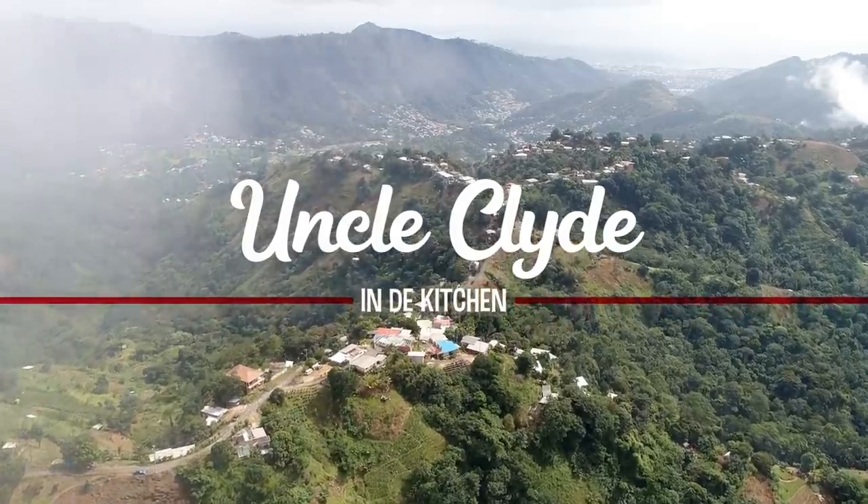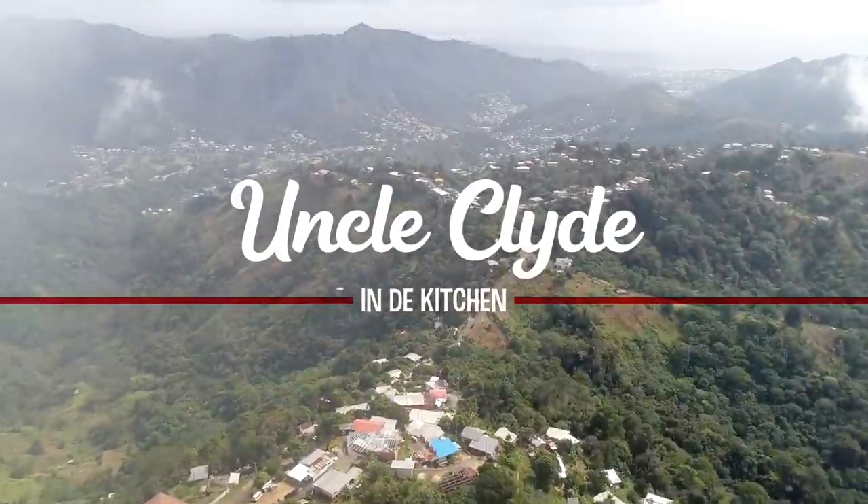Hello, my name is Clyde, welcome to the Hills of Farming, and today I would like to invite you all into my kitchen.